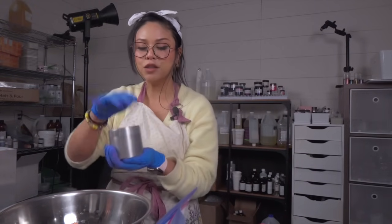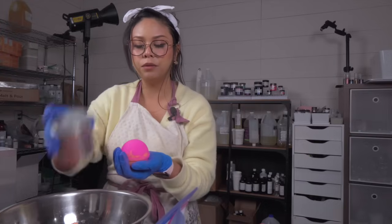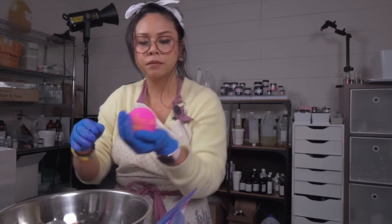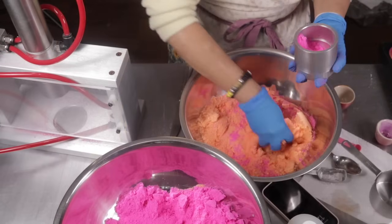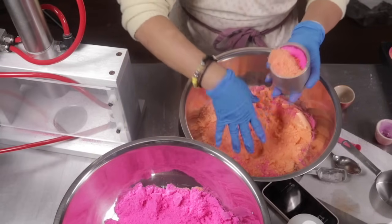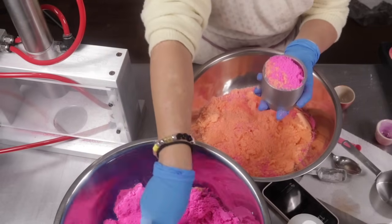Because these bath bombs are coming together so well, I think I'm going to attempt another two with different scents and then add them to the website so that I can sell three in one go, like a bundle. I have a few winter scents sent to me by Bramble Bear and I think I'm going to make a bath bomb using one of those.